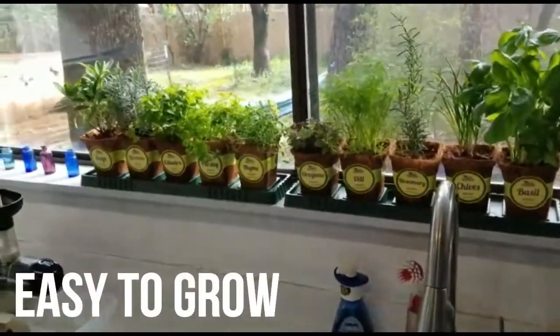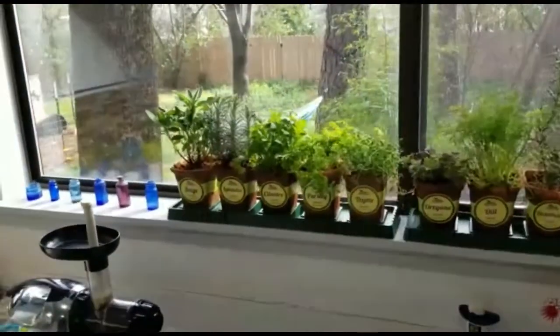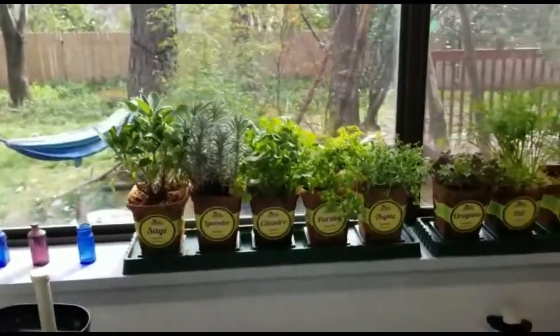You have basil, chives, rosemary, dill, oregano, thyme, parsley, cilantro, lavender, and sage.